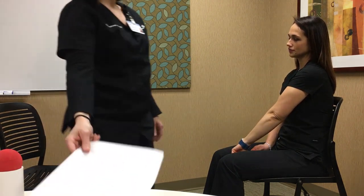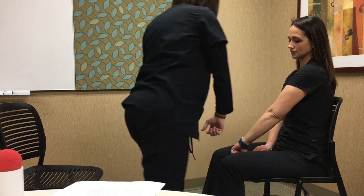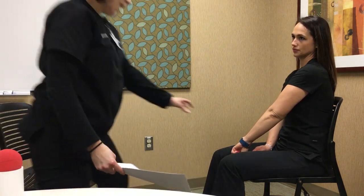The next movement is the extensor synergy — the opposite pattern. Have the patient bring their hand up so you can see the back of their hand, elbow up and out, then bring the hand back down to the opposite knee. The position you're assessing is the endpoint. Make sure the patient is fully internally rotated, adducted across, and the hand is fully in the ending position. Get up and verify that position.